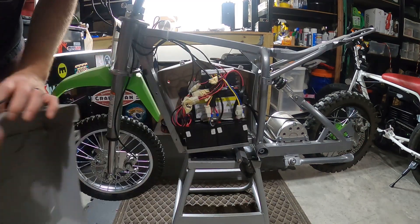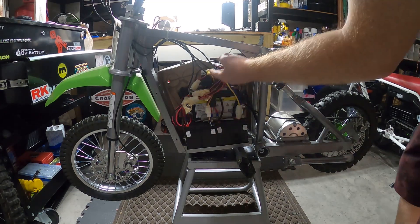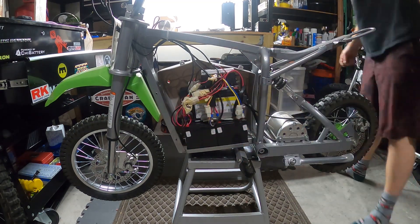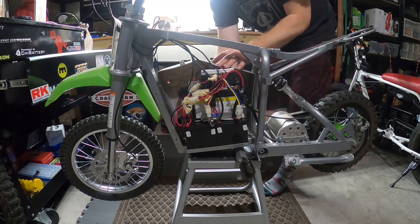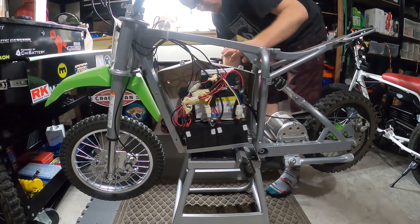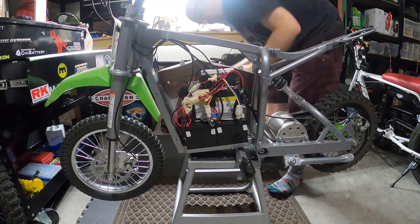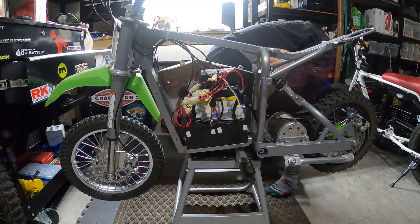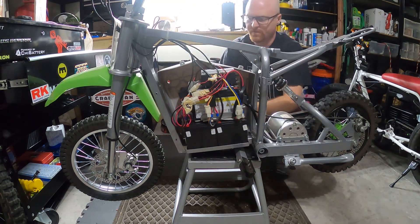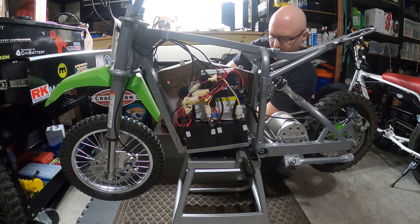So we got all the screws out. We're just going to remove these covers here, and that's going to show us what the battery looks like, all the controller wires and everything in there. This side has the on/off switch, also has a phone screw over here, and the charging port — so I would expect all that's going to be connected and we might have to remove that.